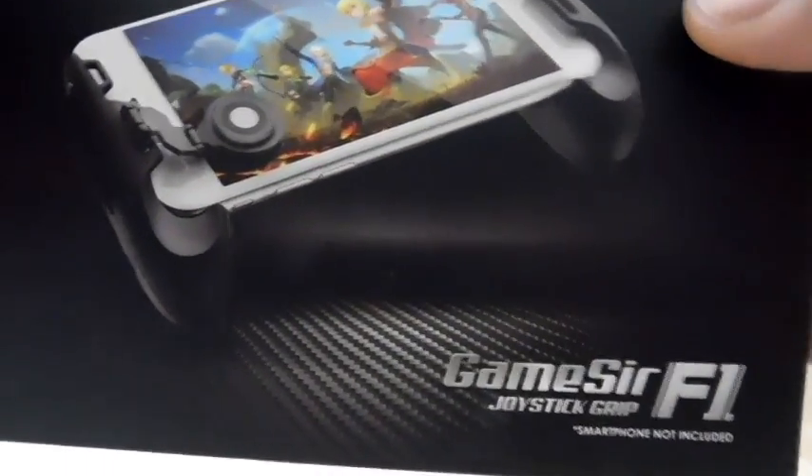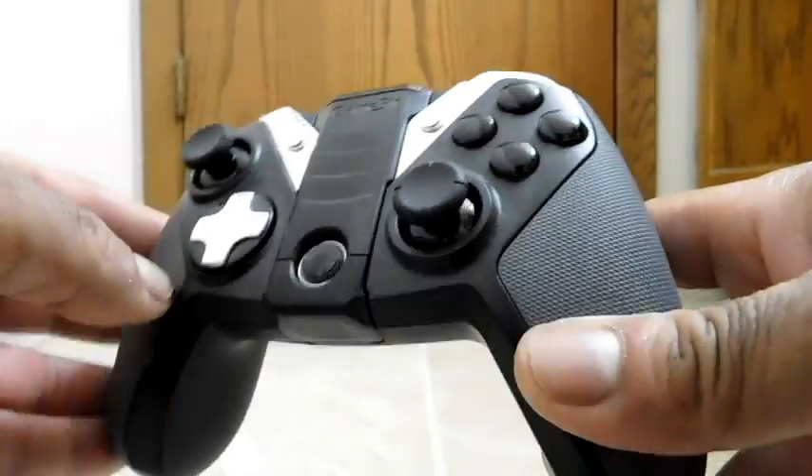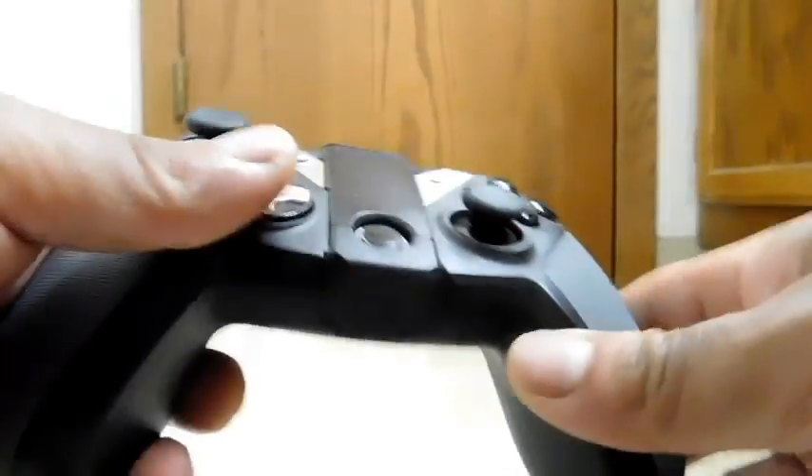So let's talk about GameSir. This isn't my first product from them — I've actually purchased this controller before. I've done a full review on it and I was impressed enough by it, especially at the price point I got it, that I decided to get another product from these guys.